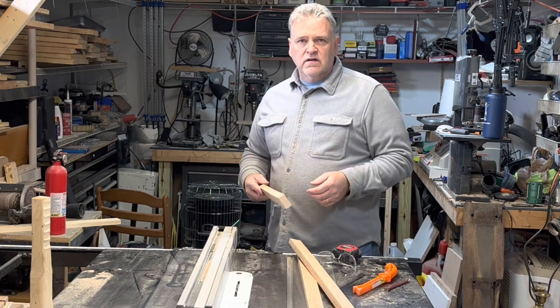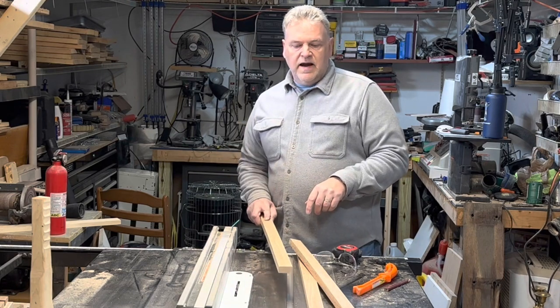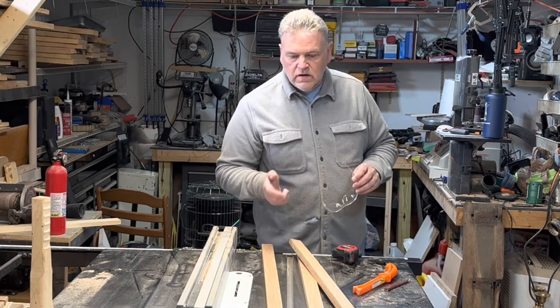Most of my milling was done on the table saw, so I have saw marks on here. I'm going to put those to the back — top side's pretty, that's what I'm going to go with. Get the safety goggles and I'll go ahead and get these cut.